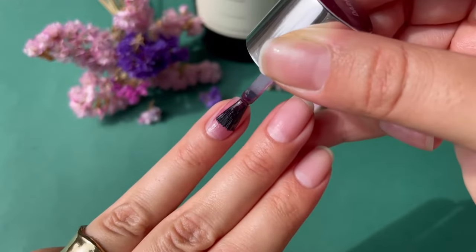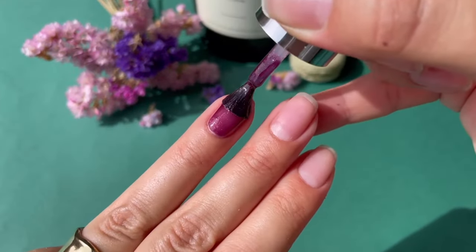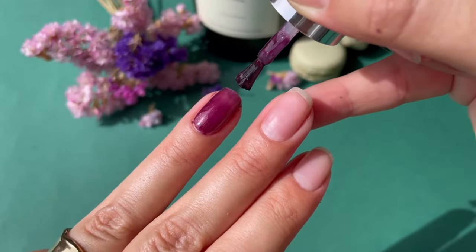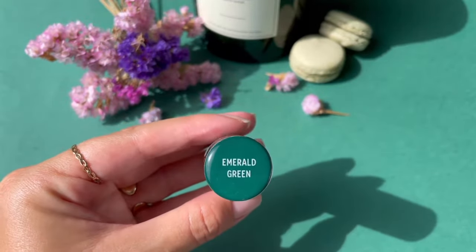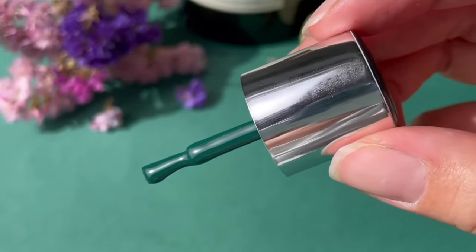A very important tip for all gel manis is to make sure the first coat is always a thin one. Make sure to tap the 30-second timer after each coat, and we will continue with emerald green.